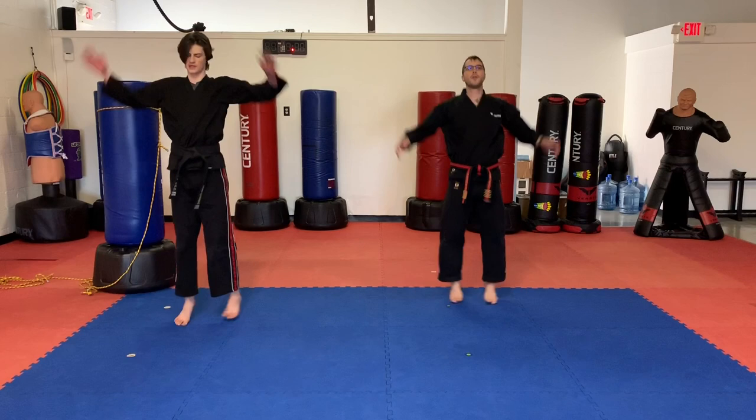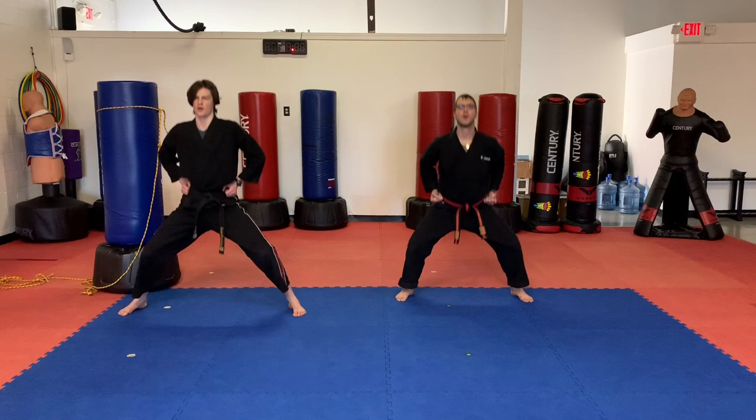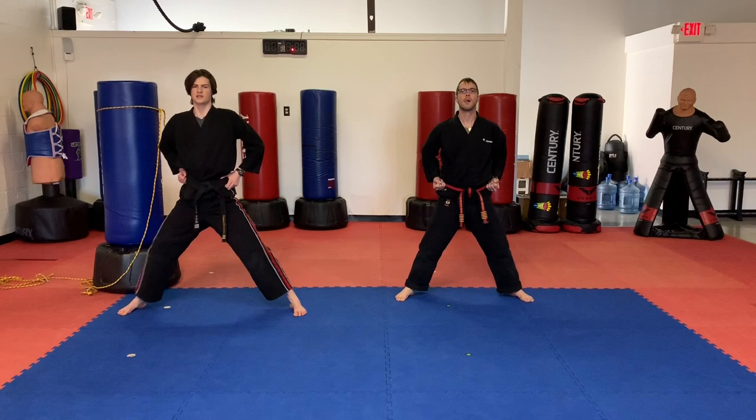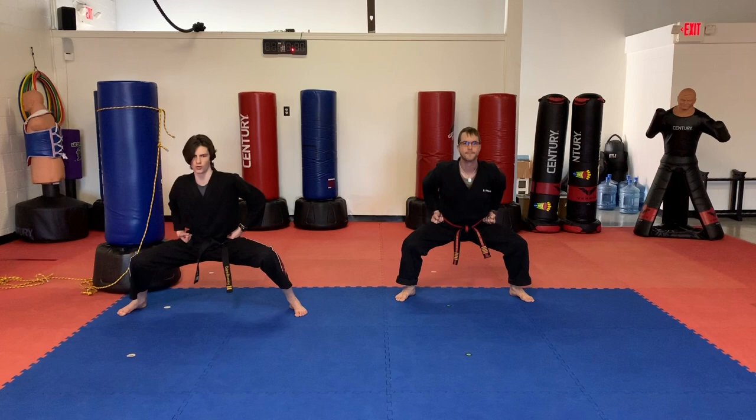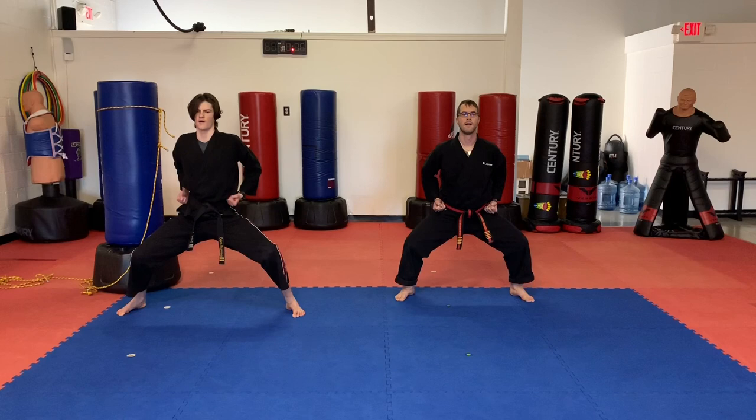Feet out wide. Hands at your hips. Let's burn out a couple squats. Ready? 1, 2, 3, 4, 5, 6, 7, 8, 9, 1 more — 10 and hold. So you can hold it there. How long can you keep it there? 10 more seconds. 7, 6, 5, 4, 3, 2, 1. Time.